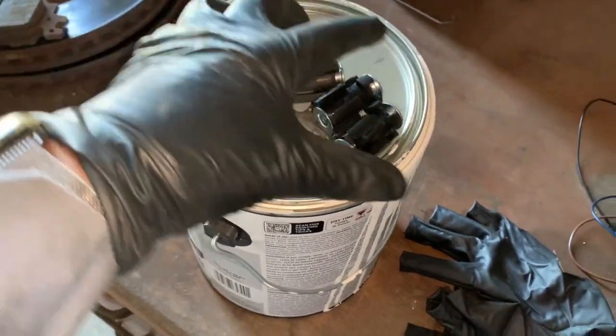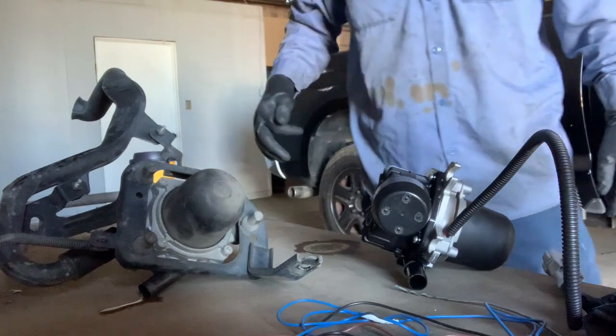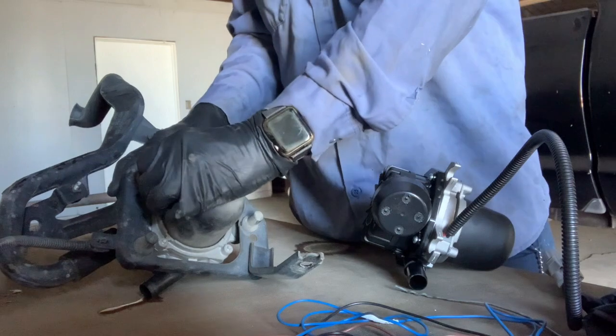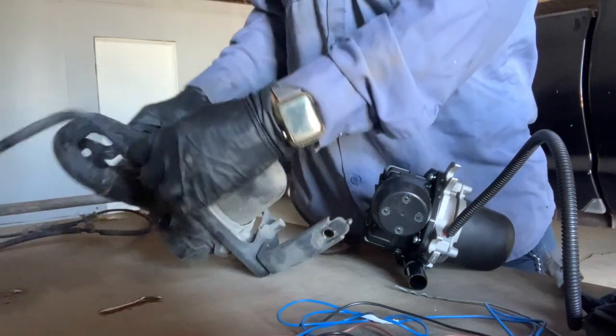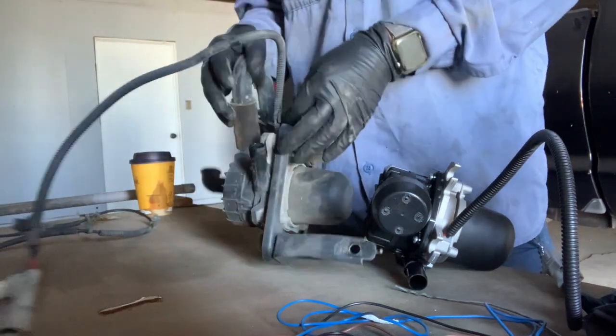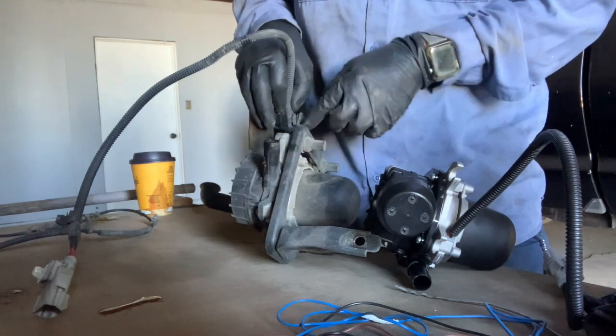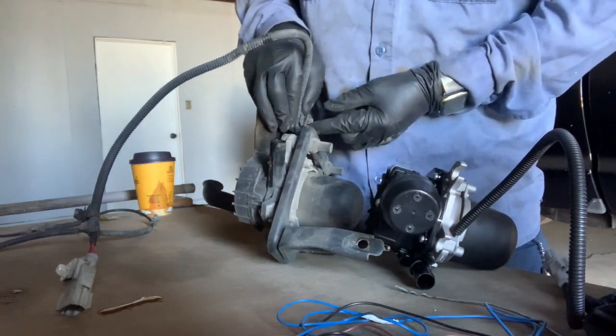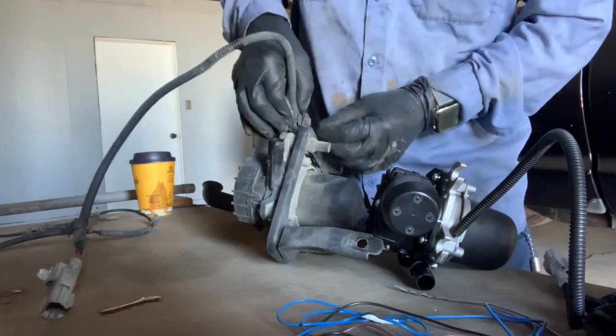The new pump didn't come with the frame, so we're going to switch it over. I thought I was going to use the new bushings, but I ended up using the old bushings — removing the old pump from those bushings and reusing the same bushings with the same frame.